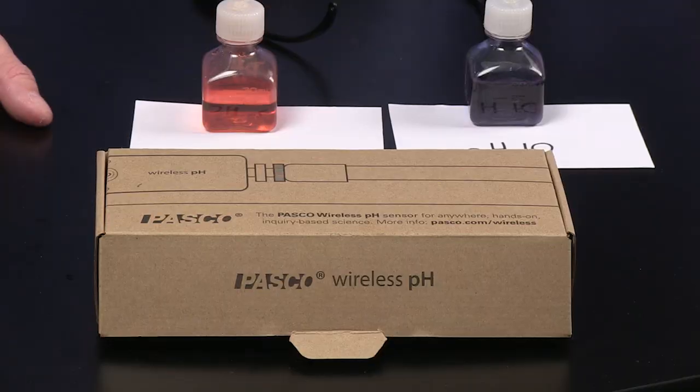Hi, I'm Tom Leschiavo, Education Manager at Pasco Scientific. And I'm Ron Fielthaus, a training specialist here at Pasco. And today we're going to talk to you about the wireless pH sensor.